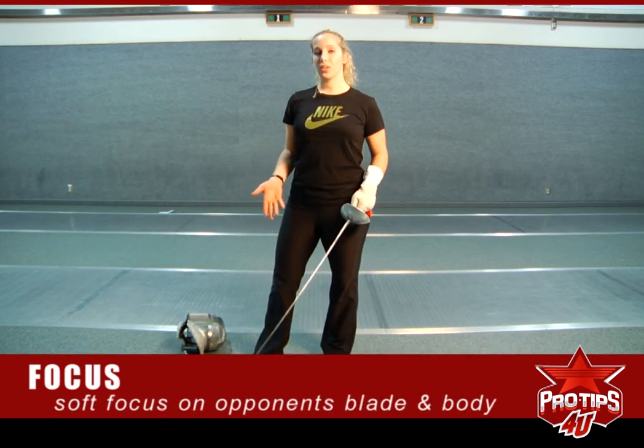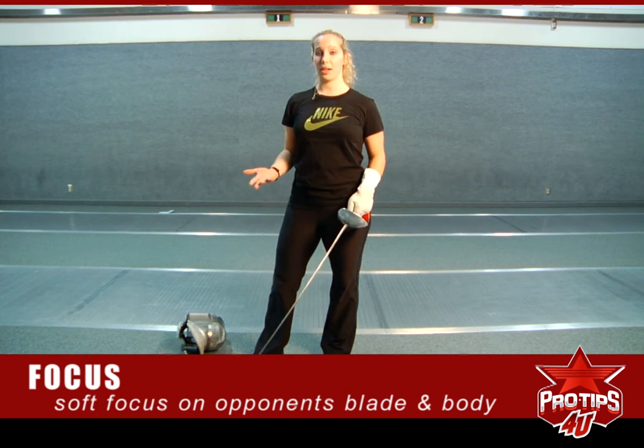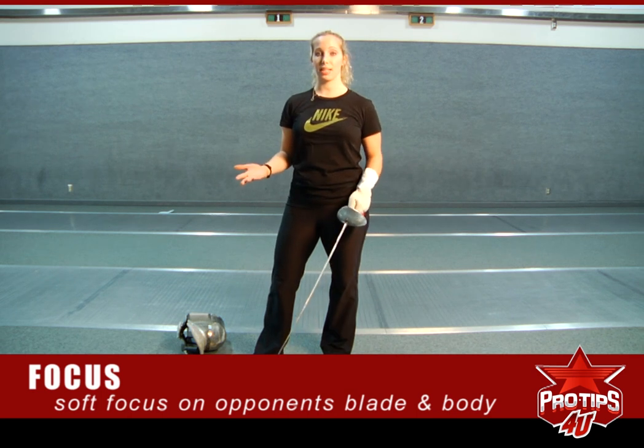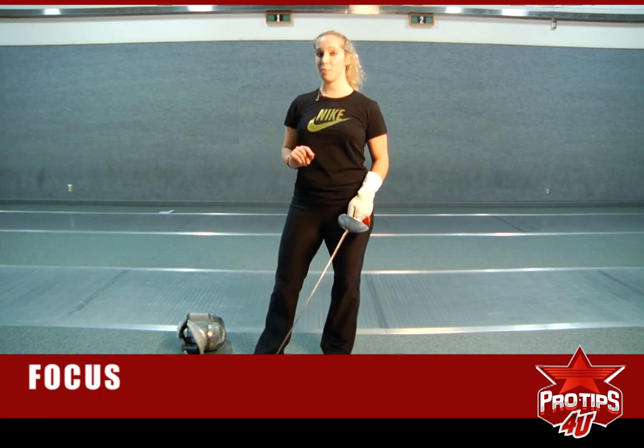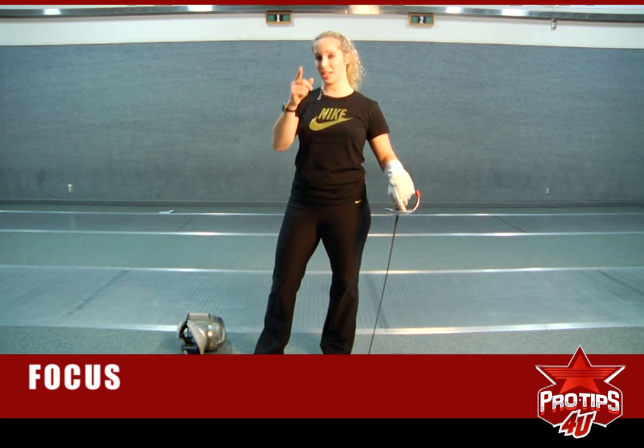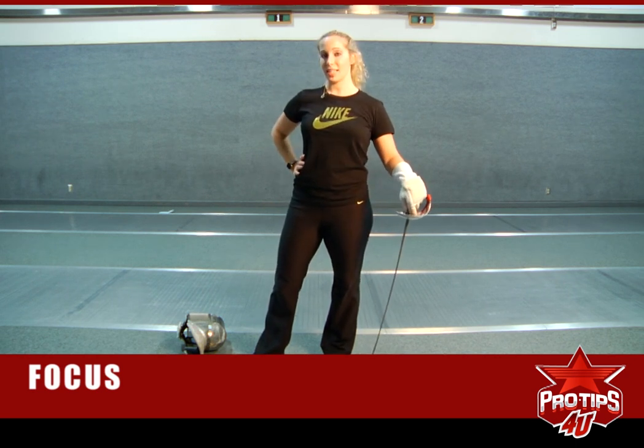So part of having that soft focus on the opponent's whole body is to recognize the distance and the blade position, and then you can know what they're going to do and predict it a lot better than if you're looking at their feet or concentrating on something else happening around you. So focus is very important, both mentally and physically. That's what we're thinking about when you see our eyes focused on our opponents, and that's what you should think about too.